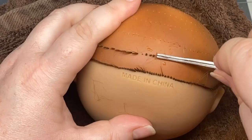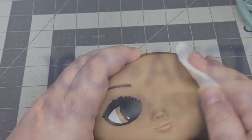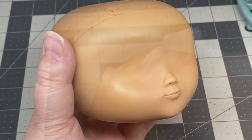One eternity later. This part was so tedious and took forever. Finally, it was time to remove the face paint. I used 100% acetone and some cotton pads and it came right off.